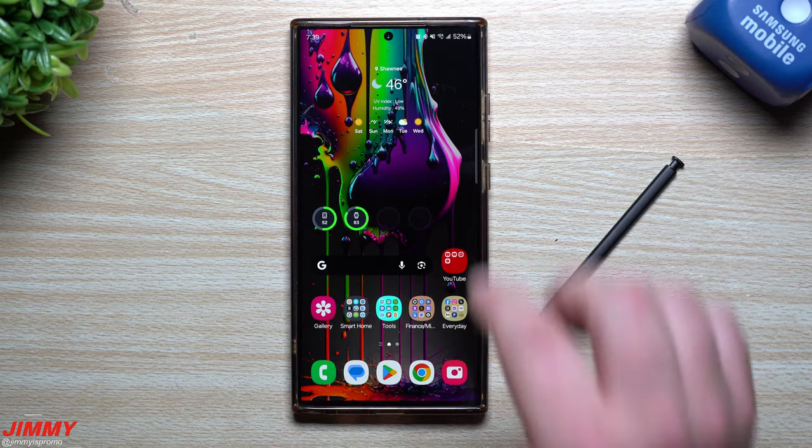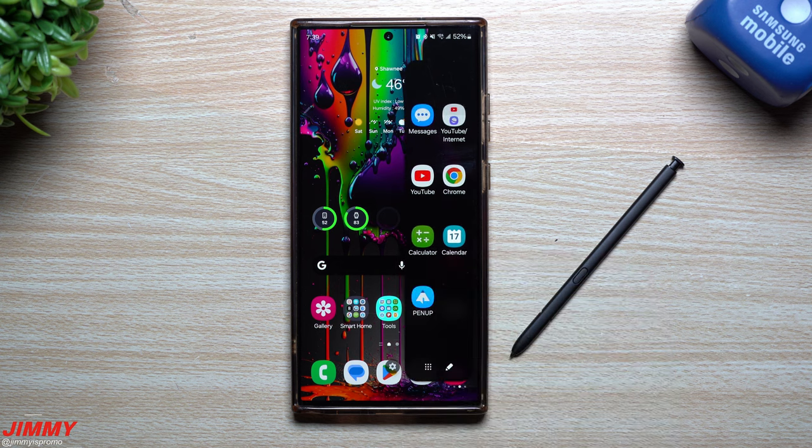Hey guys, welcome back to the channel. My name is Jimmy and today we're going to go over a very large update that just recently happened to one of Samsung's creative apps that is called PenUp.